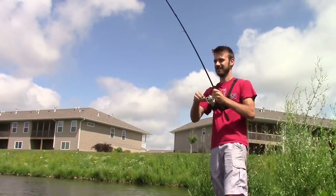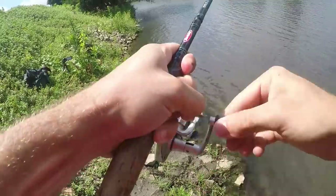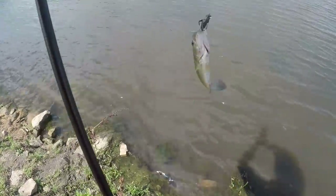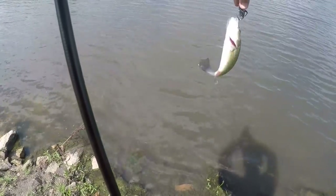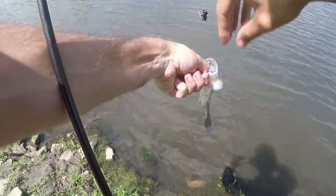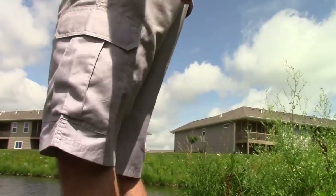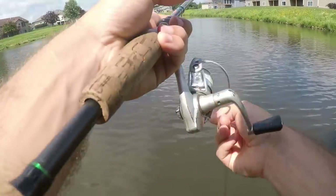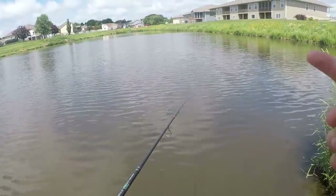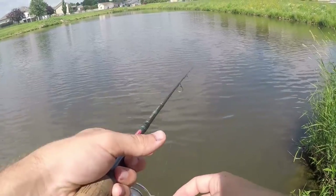There's something - feels a little better - another bass, number three. I think this will be the last cast here, then I'm going to a lake to see what I can catch there with this cricket.